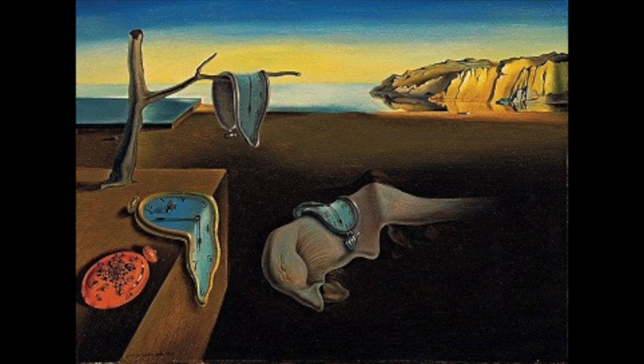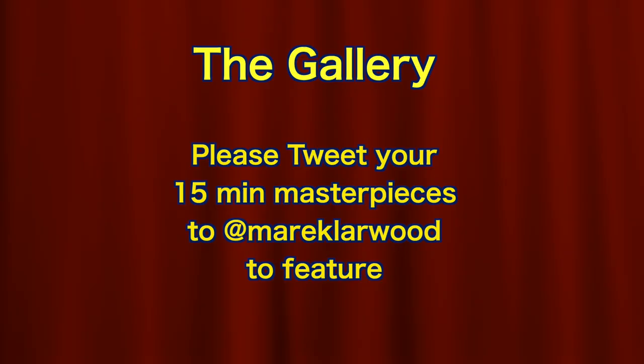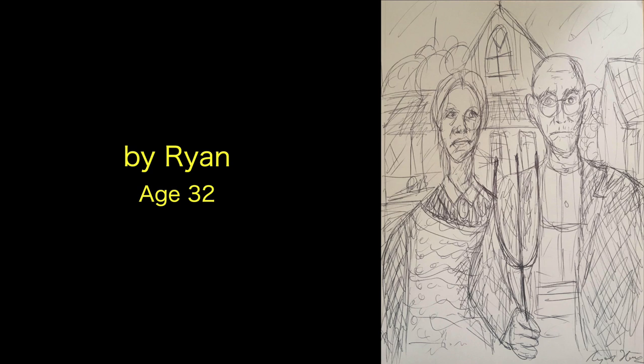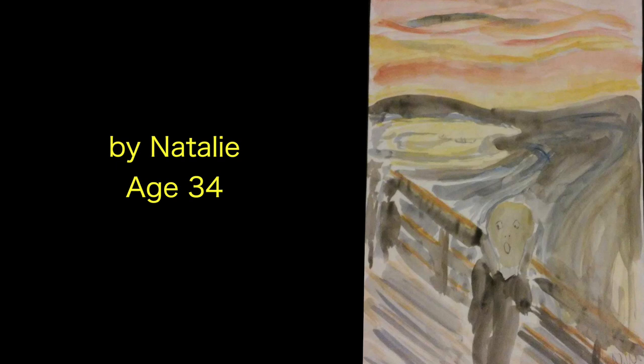So you've got the whole weekend to paint that for next week. Thanks for watching. I hope you enjoyed it. And keep painting. See you later.